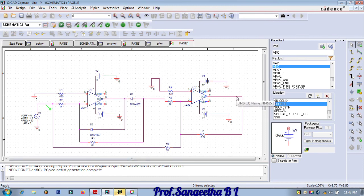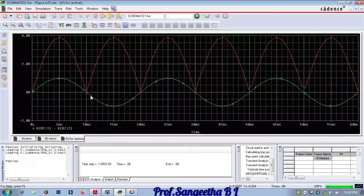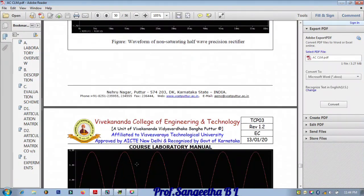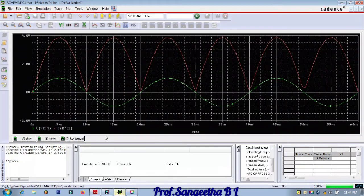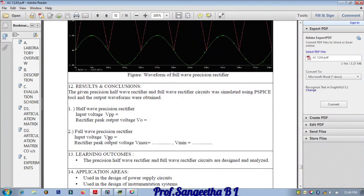Run the simulation and check the output. You can see the output of the precision full wave rectifier — for both positive and negative cycles we get the output with no saturation. Comparing input and output, you can see amplification in the waveform. For both the positive and negative half cycles, output is obtained. Note down the values and calculate the input voltage and rectified peak output voltage. This completes the precision full wave rectifier design and analysis.